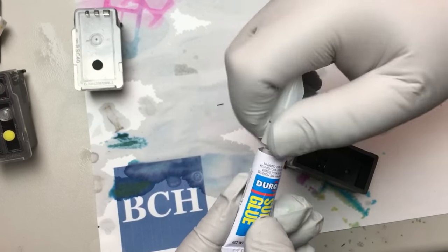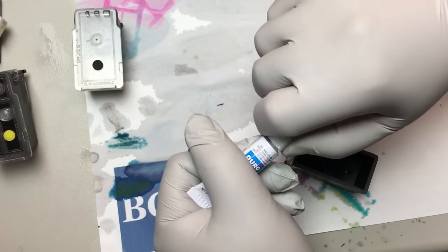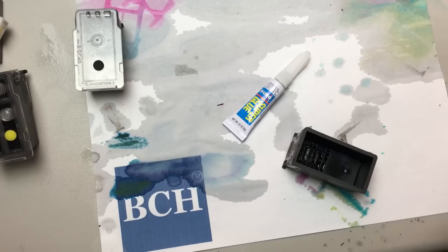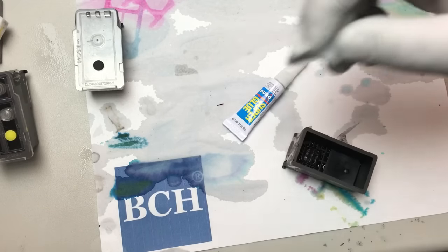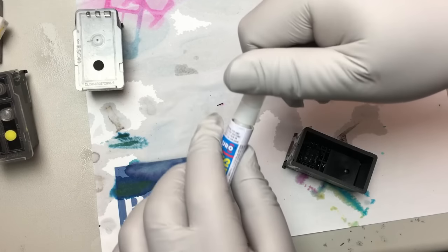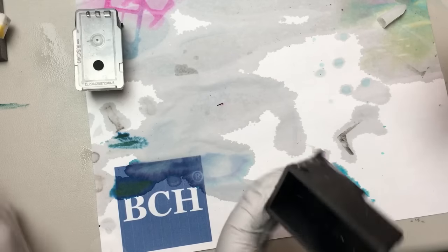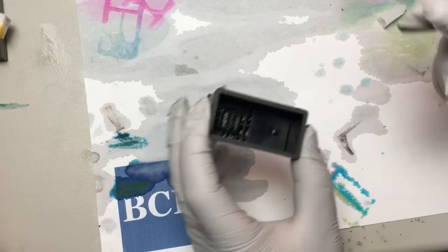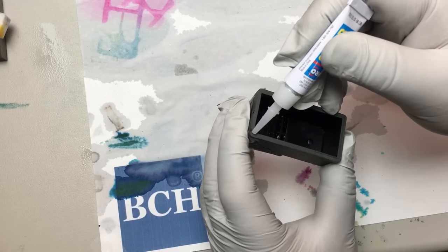You screw it up and it's not going to activate. My cap doesn't want to come off. It's already open. Don't over-tighten it. Be careful. One time I glued my two fingers together — it took a while.